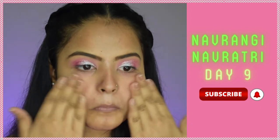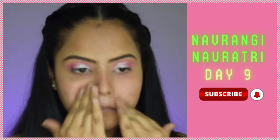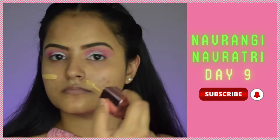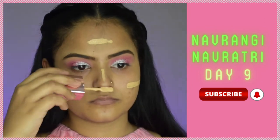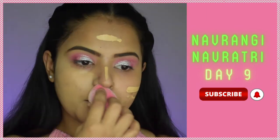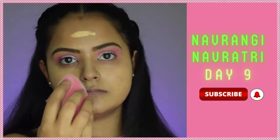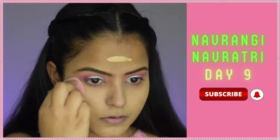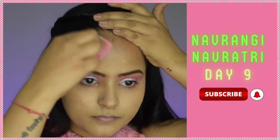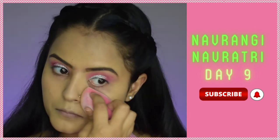For my base makeup, I'm starting with the Glamor Pore Minimizing Primer, applying it to the entire T-zone to keep oil in control. Then I'll go in with the Lakme foundation — it gives a skin-like finish and is very easily blendable — and I'll blend it with a damp beauty blender. Please go down and hit that red subscribe button; we are so close to 500 — help me reach that goal!